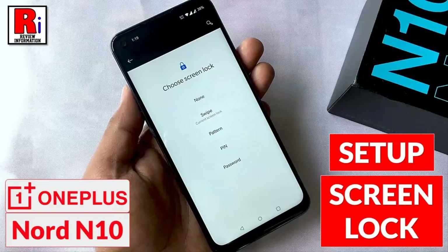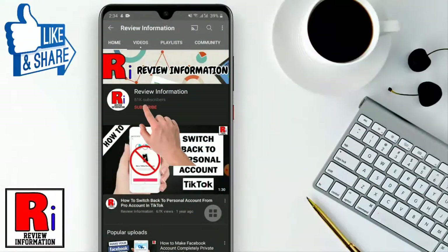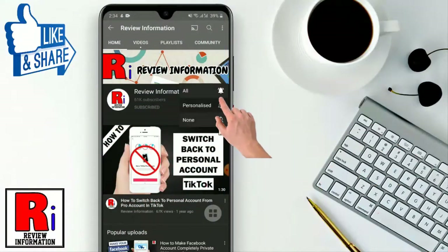Hello viewers and welcome to Review Information. In this video I will show you how to set up screen lock in OnePlus Nord 10 smartphone. Subscribe to my channel and hit the bell icon to get notified of any updates.